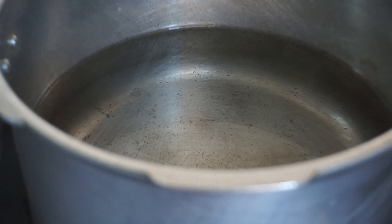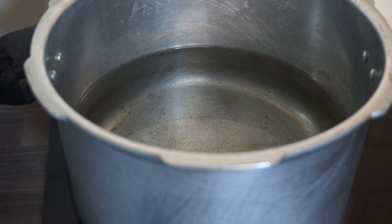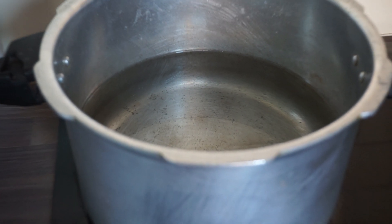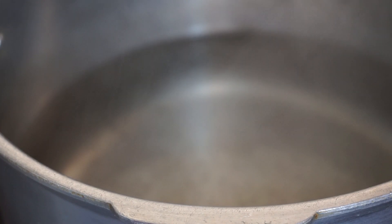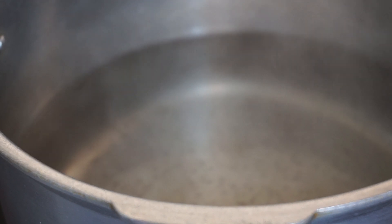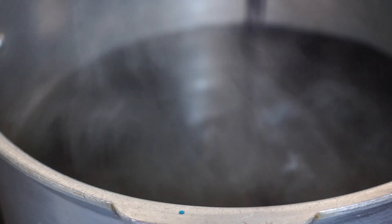I've got a pot on the hob. You want to get your water nice and hot, and you also want a pot that's big enough to submerge your wig. Once you've got the water nice and warm — it can be boiling, it can be hot — you're going to start pouring in the liquid dye. It is a liquid dye; it's a fabric dye.